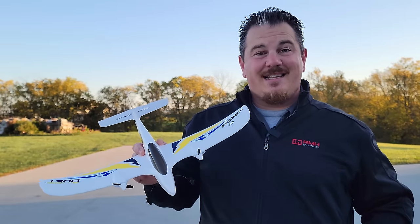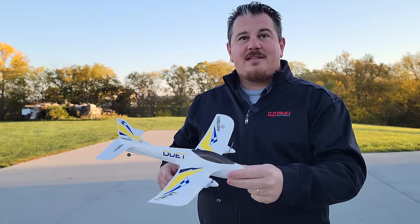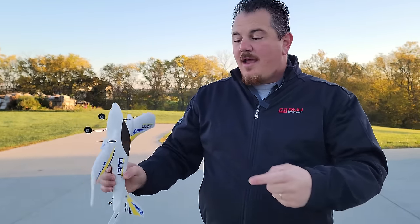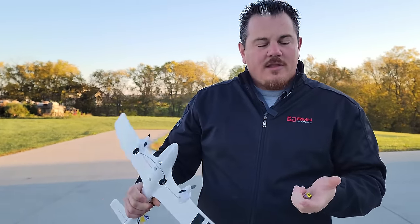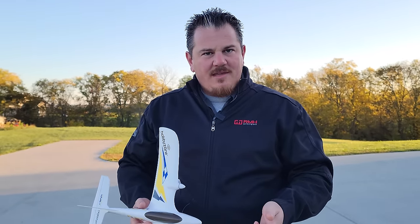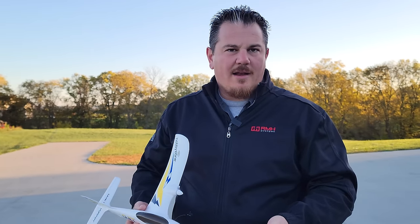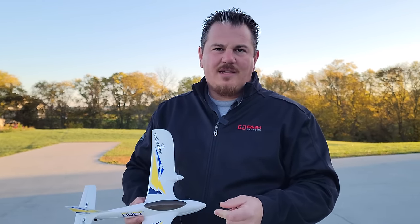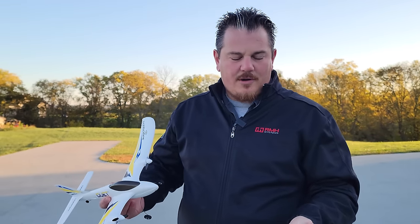One trick this new version does that the old one didn't: when you land and go to take the battery out, it's going to try to fight you and run one of the props - because it's trying to auto-level itself. That's part of why Brian reluctantly caught the plane. This prop spins with so little energy that adult hands should be safe, but be careful with little kids' hands.